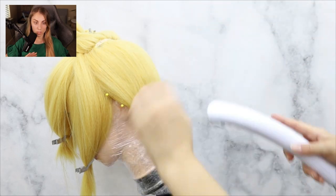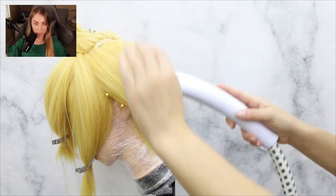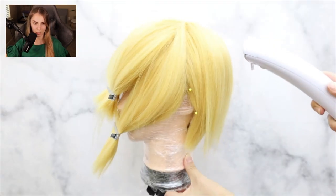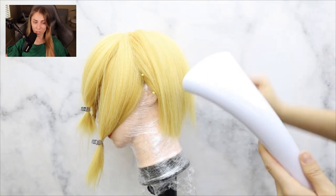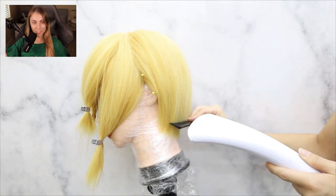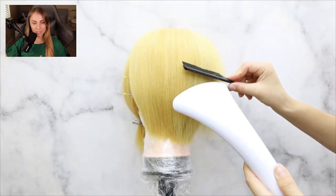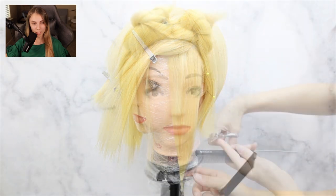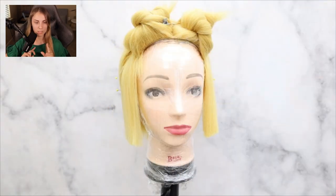You can choose how many layers you want to do at a time — I did about three to five. Go ahead and do this throughout the whole back of the wig; it's going to make everything look nice and tapered and pretty. Always use your comb.